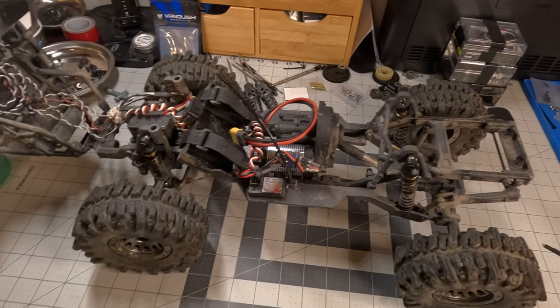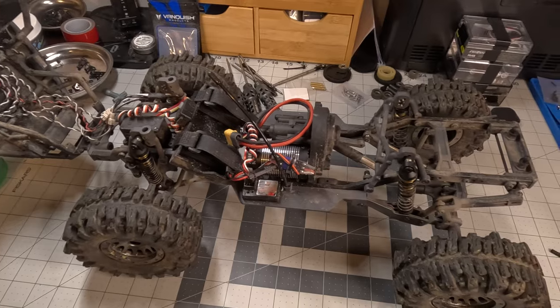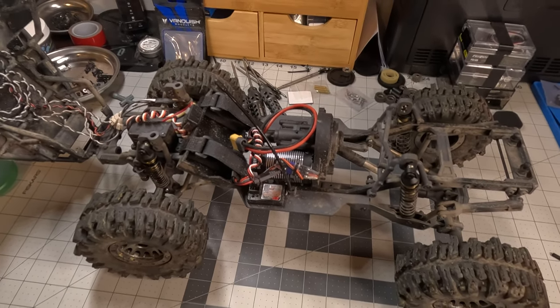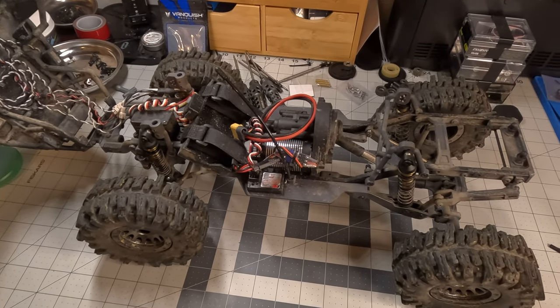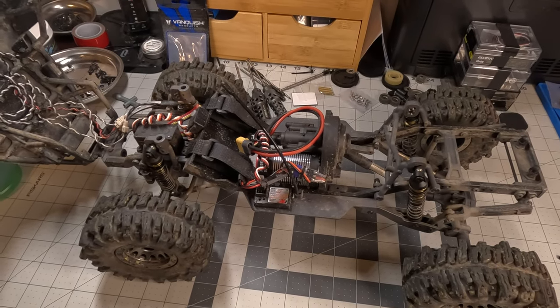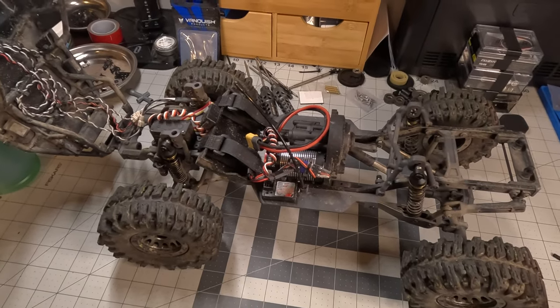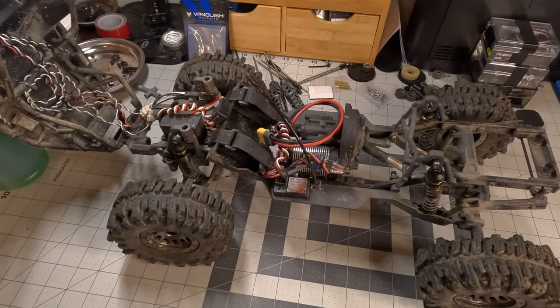I really do like this truck. I think for the price it's really hard to beat. High clearance links, trailing arm suspension isn't everyone's go-to, but I actually really like the way it handles. Sway bars are a must, but that's included in the kit. For a long time these were on sale — I don't know if they still are — but you could have them for south of 250 bucks.